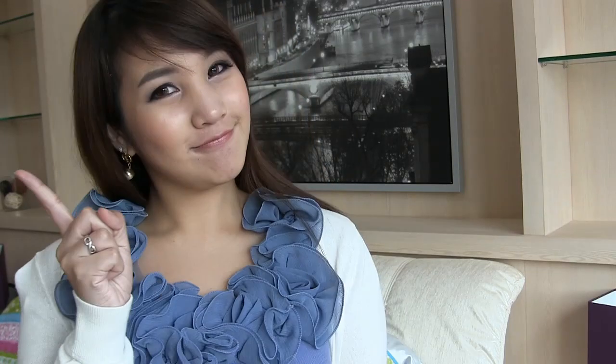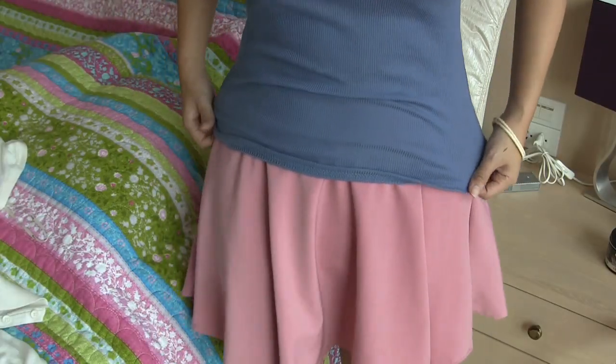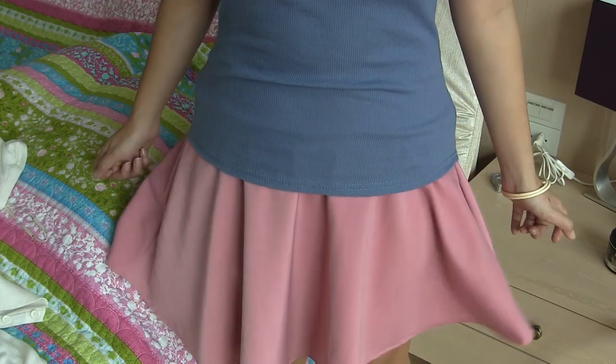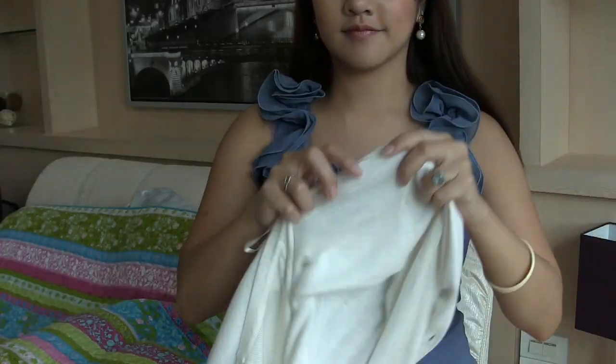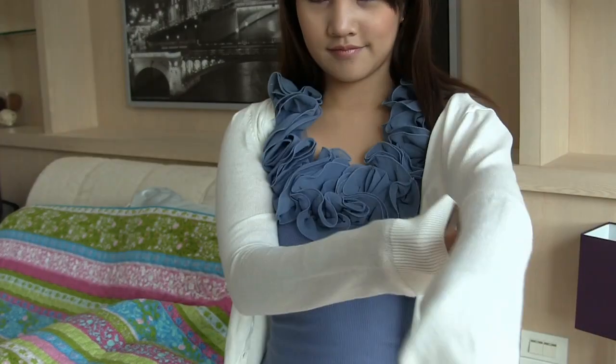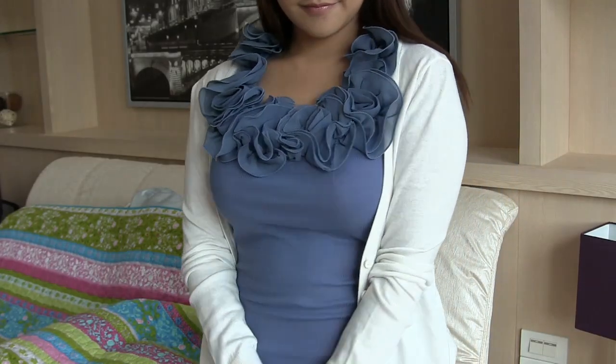Now you're done. But what are you going to wear? I chose this very feminine blue top to give an impression that you're just as sweet as candy, and mesh this blue top with a pink skirt. If you're not confident with how you look or if you think this top is too revealing, I suggest you wear a cardigan over it to match up the good girl look. Now you're ready to go.